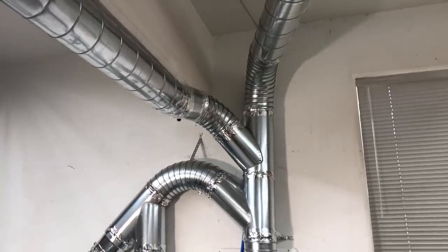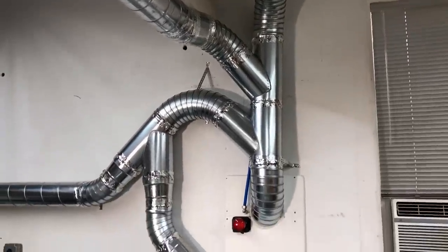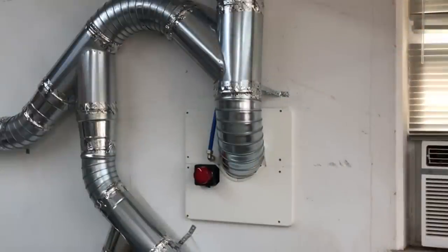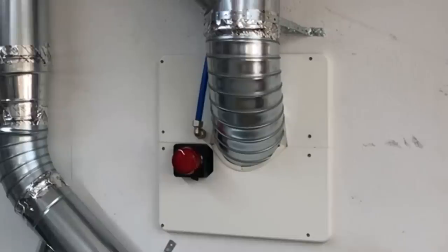Hey, this is Cam with Blacktail Studio and this week I'm installing all the ducting for my hidden dust collector, adding some super cool, super smart automatic blast gates and some other really cool, really smart features. Stay tuned.